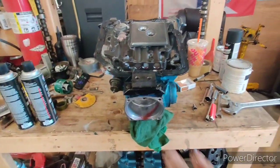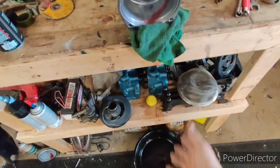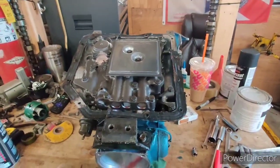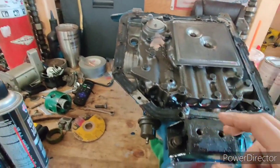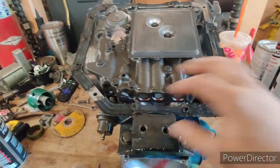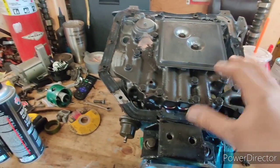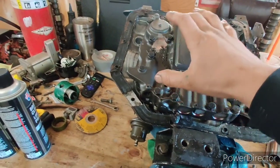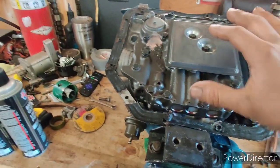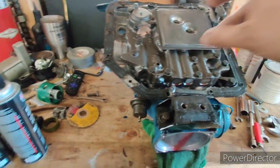Alright guys, I got the transmission up on the bench. I'm going to clean it, pop off the valve body — the main reason for the valve body is to clean out all the passages where everything flows, blow out the valve body and do all that fun stuff, then put it back together. It's key to be careful and make sure all your ball checks go back in the correct passages.